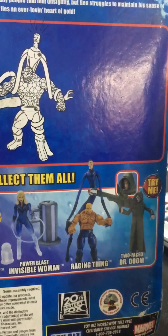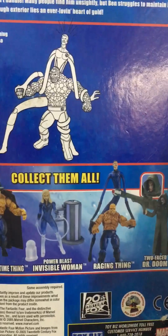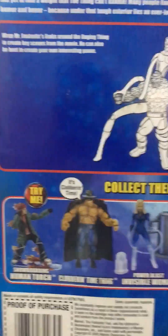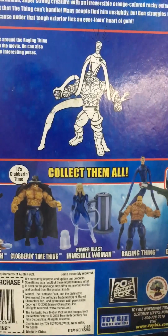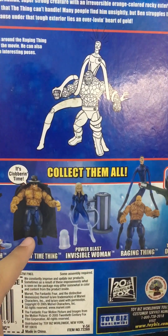Here's the wave right here: Two-faced Dr. Doom, Raging Thing, Power Blast, Invisible Woman, Colobarantine Thing, Snowboarding Human Torch. For some reason, I want this figure now for next year.